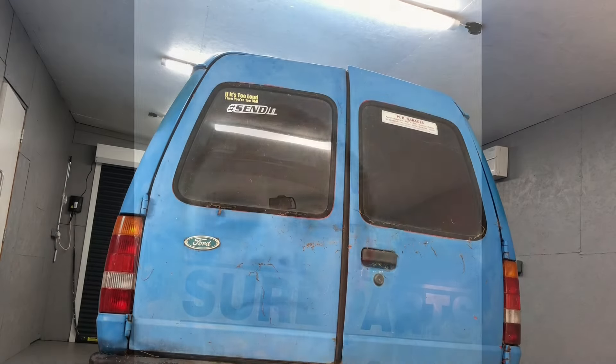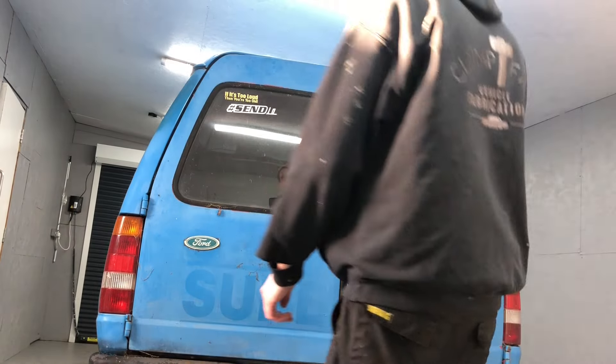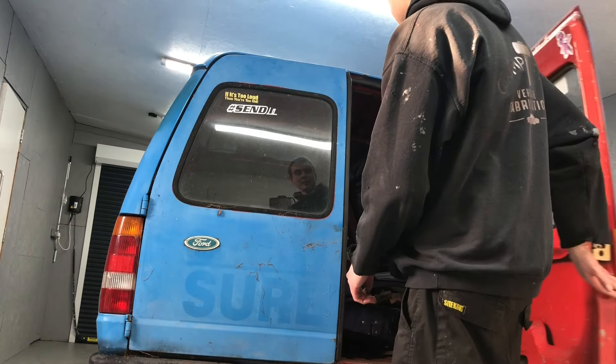Welcome back. It's been a little while since I've done anything to the Escort van, so I thought I'd have some time on it today. I'm going to start with getting all the bits out of the back and I'm probably going to strip as much off the van as I can, and basically see where we're at welding wise. First things first, let's get all this stuff out of the back.